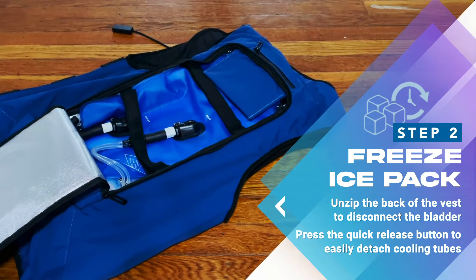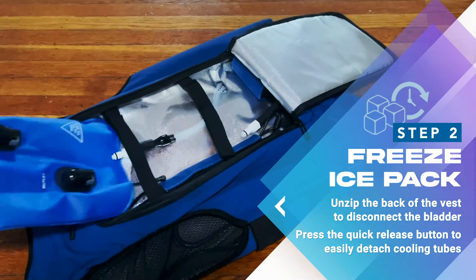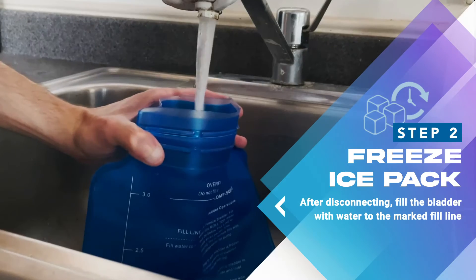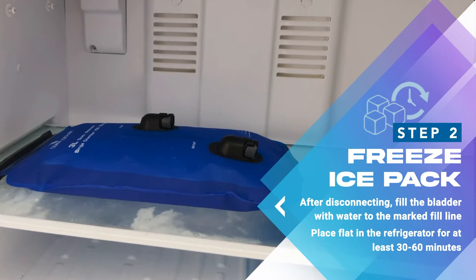Step 2: Freezing the ice pack bladder. You can easily remove the bladder by using the quick release buttons on the inside of the back of the vest. After removing the sliding seal, fill to the water line on the side of the bladder and place inside of your refrigerator or freezer for at least 30 to 60 minutes.